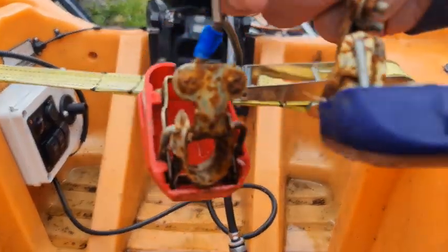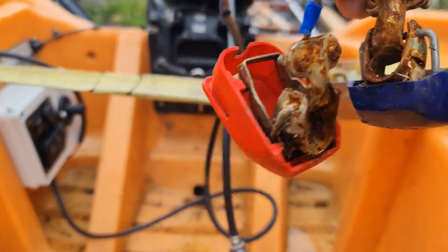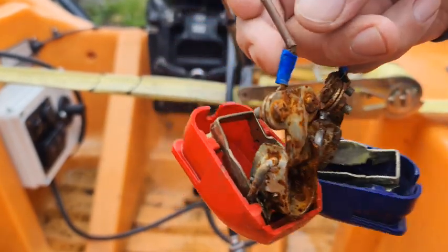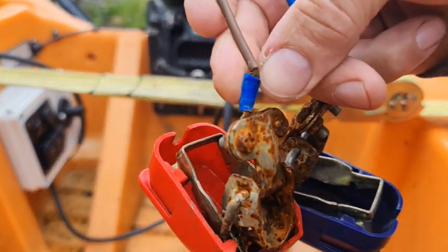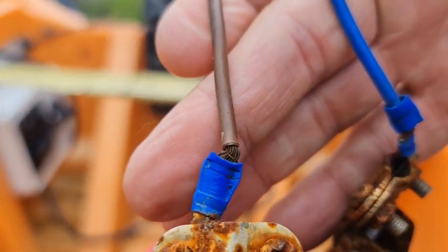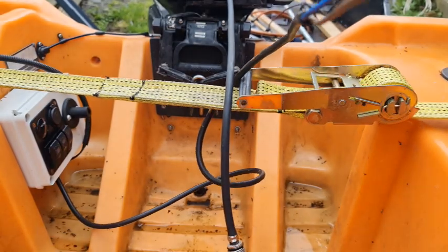Well, the idea is we want to replace these connectors. They're good, but they're no good externally — especially with sea salt as well, you can see what starts to happen. So I'm going to strip these cables back and put new connectors on because they get a little bit rusty. Otherwise they're going to get a bit corroded, so I'll replace them first.